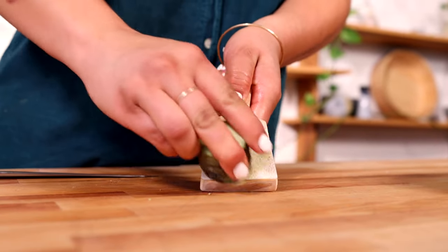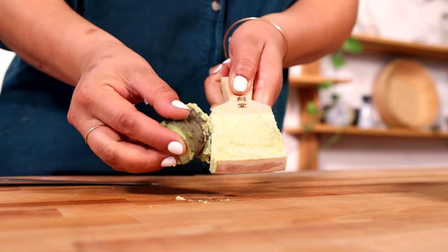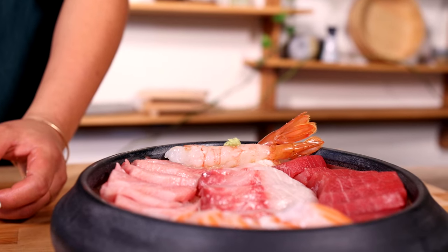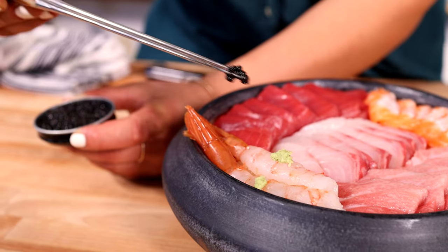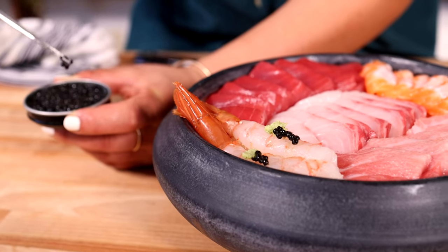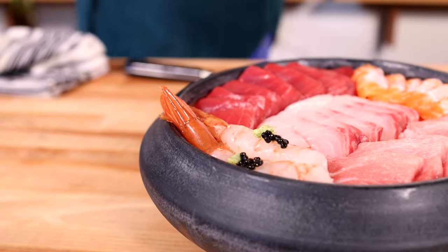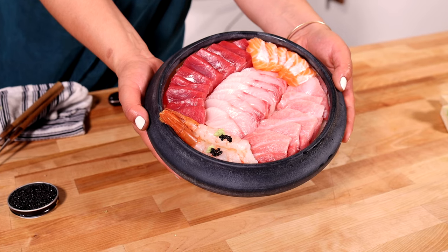To garnish, we like to add a little bit of fresh wasabi — you can grate it and add it to any of your favorites. Right now we're going to do the spot prawns because they're a little bit sweet, so sweet and spicy — always delicious. And if you're feeling fancy, go ahead and add caviar anywhere you want. It's up to you. This dish can be made with any of our sashimi products, so just get creative. Enjoy your chirashi!